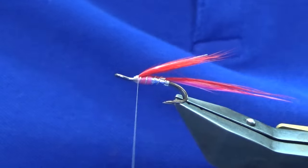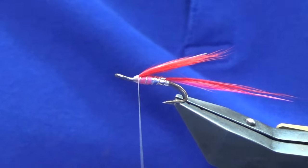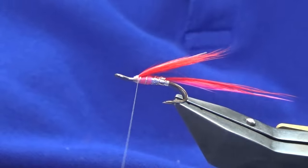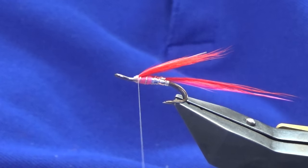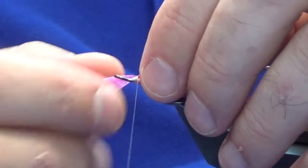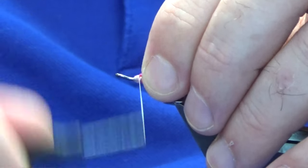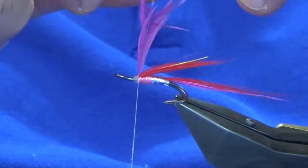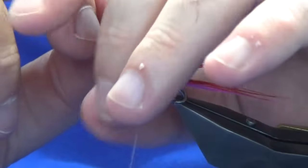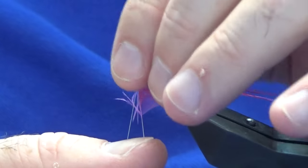For the front hackle I'm using a pink hen hackle. You could use a pink cock hackle, or if you really wanted to make it brighter, switch over to a nice magenta hen hackle — or a magenta cock hackle if you don't have hen. Just stroke back the fibers to reveal the tip and create that Christmas tree type shape, then offer this up to the hook. Just fold back the tip of the hackle and break away the tip. I'm looking for two turns of this, but if you wanted to keep it sparse you can just put one turn on with a hen hackle.